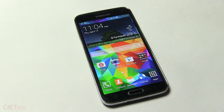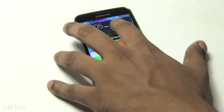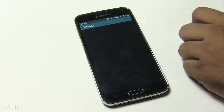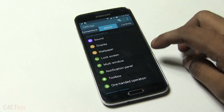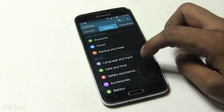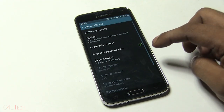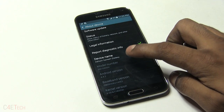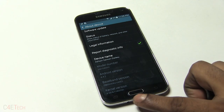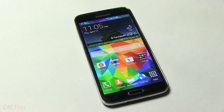The first thing you need to do is make sure you know what your model number is. If your phone is still working, just go into Settings, General, About Device and there you'll have your model number. If your phone is not booting up and you're not sure what your model number is, you could always check the box — it will have the model information.